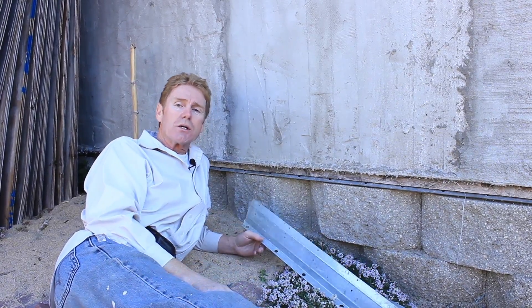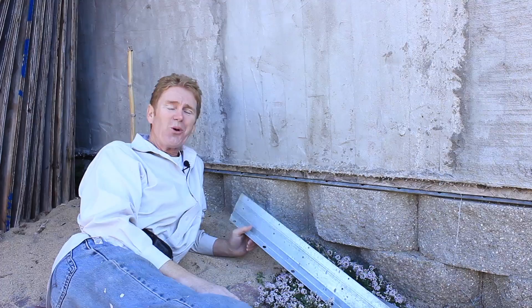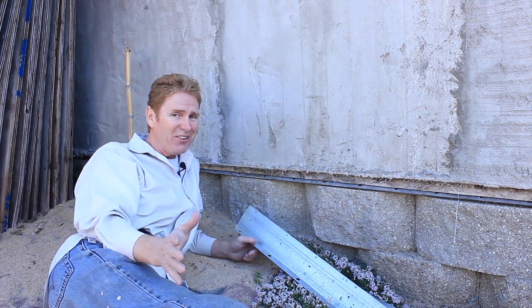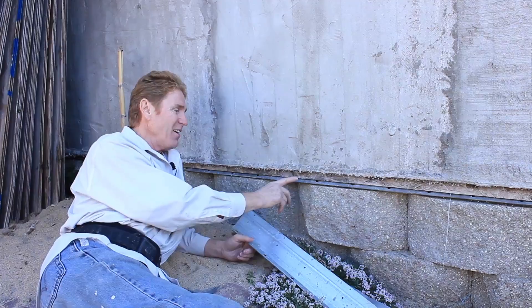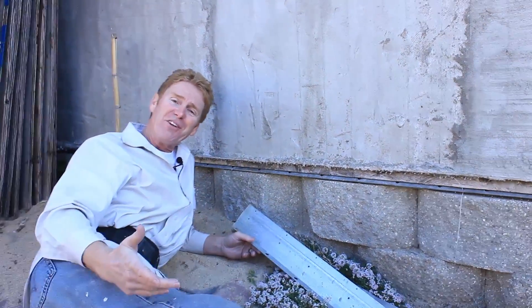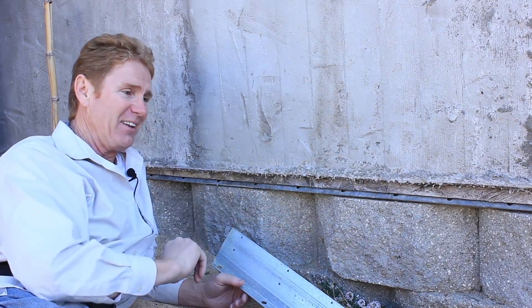Hi guys, Kirk and Jay here with Kirk Giordano Plastering. Today what I want to show you guys is a worst-case scenario. I wouldn't show this but I've seen a lot of weird stuff — this is one of the weirder ones. Anyway, the fella just wasn't watching our videos and did some backwards stuff, so I want to point it out.